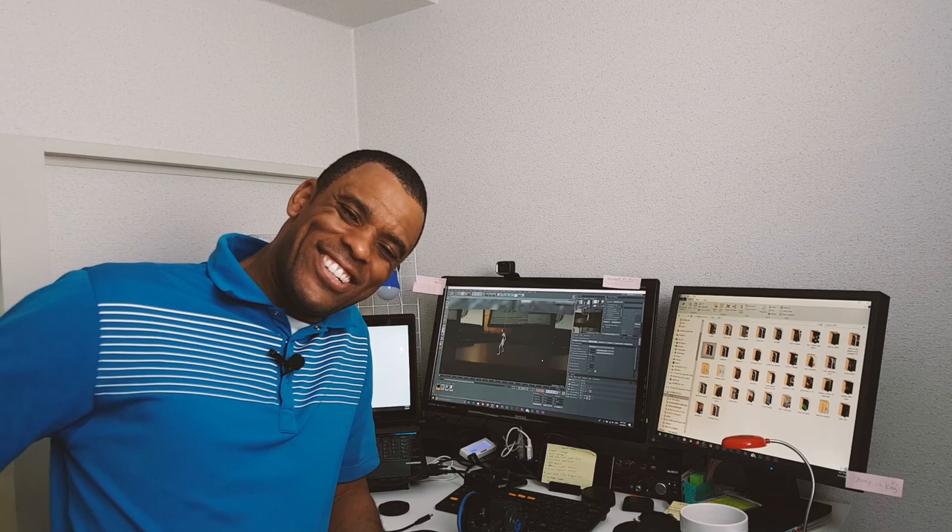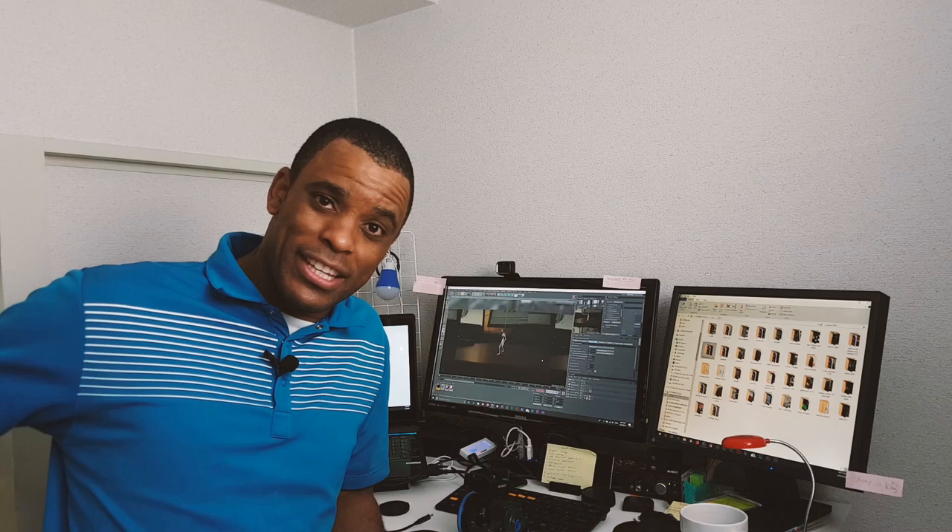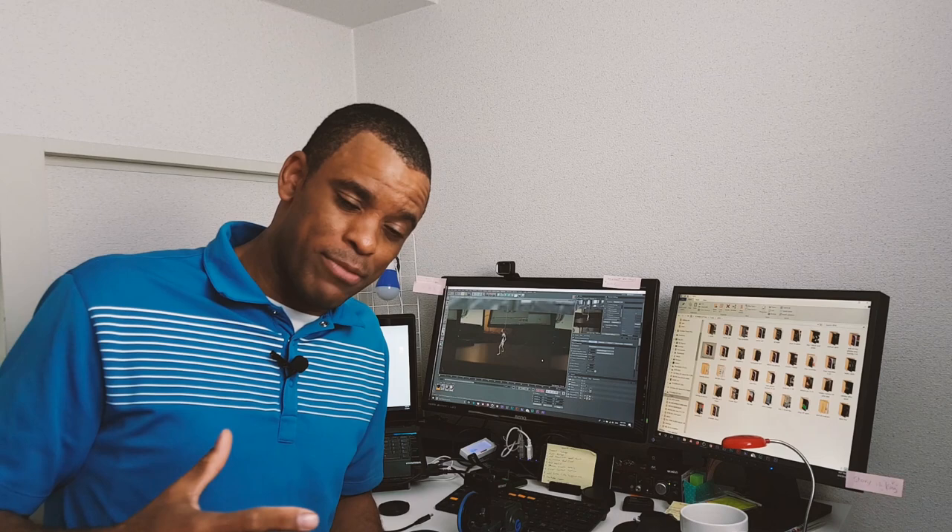Yo what up guys, welcome back to another video. It's good to see all your smiling faces. I haven't seen you guys in a long time. I've been posting videos but I haven't been in front of the camera recently just because I've been so freaking busy.